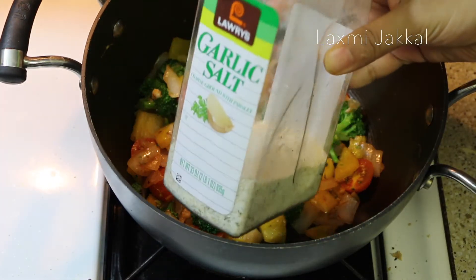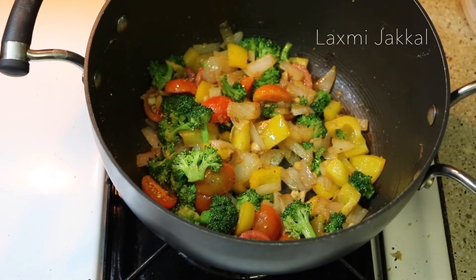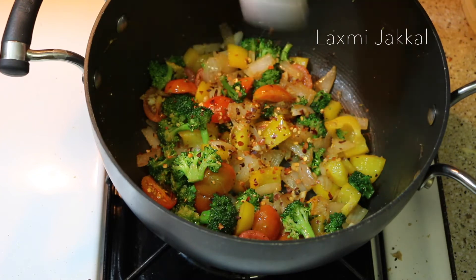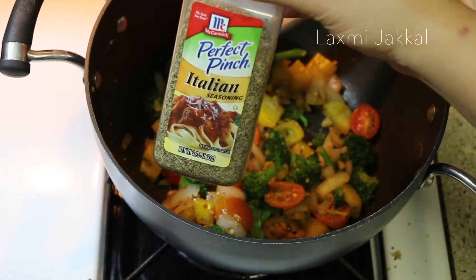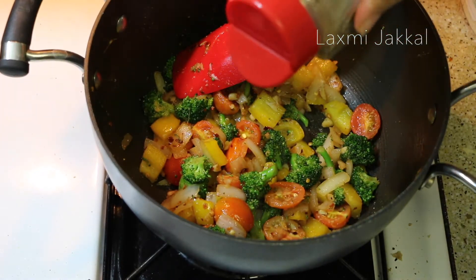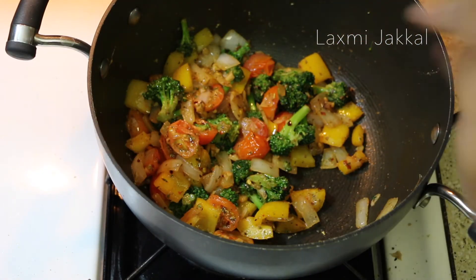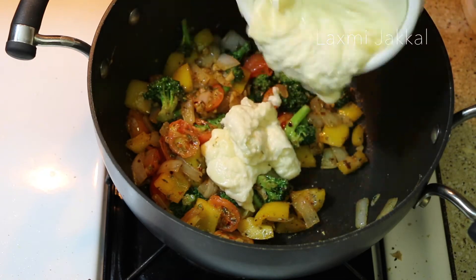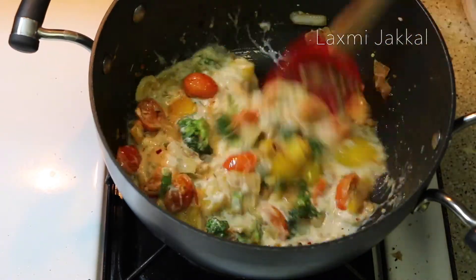Now let's season our veggies. I start with some garlic salt, but you can use regular salt. Then some red chili flakes or crushed red pepper — you can skip this if you don't like it spicy. And finally some Italian seasoning, which is a mix of all dried Italian herbs. Give it a nice mix. Once the veggies are cooked to your liking, we will add the white sauce we prepared, give it a stir, and add some water to thin the sauce.